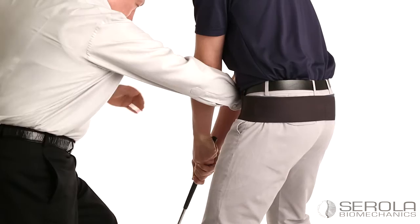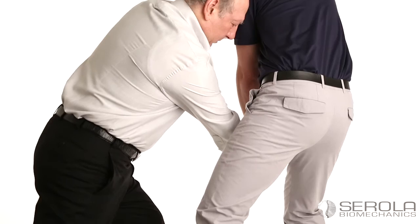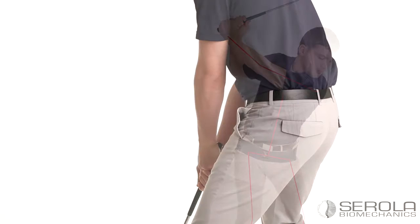The tester then removes the belt from the golfer. While maintaining the same target line, the tester pushes again with the same amount of effort. The difference in stability is the difference in support given by the Sorola sacroiliac belt.